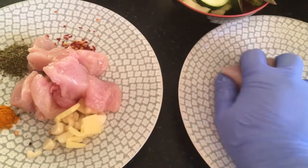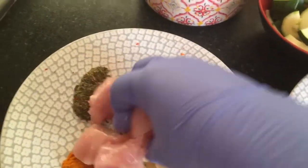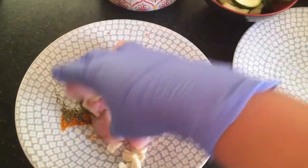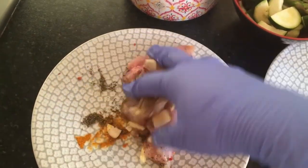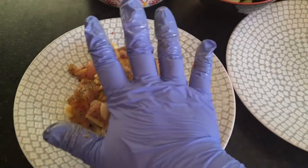Then put it into the spices. All I'm doing is mixing the diced chicken breast into all the herbs and spices — I've got ginger and garlic, turmeric, spices, and some herbs. That's it.